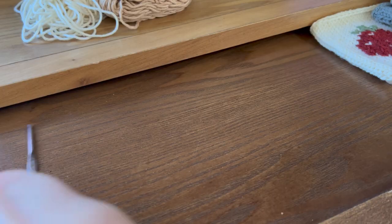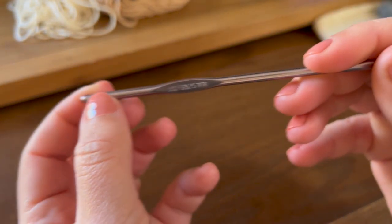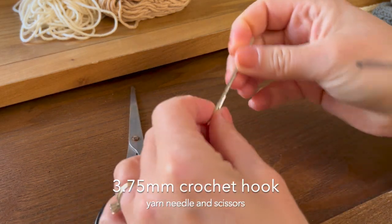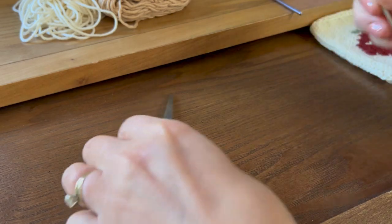The other thing you're going to need is a crochet hook. I'm using a 3.75 millimeter crochet hook. You're also going to need scissors, and at the end of the project we'll weave in our ends with a yarn needle, and that's it.